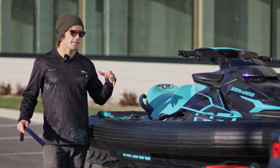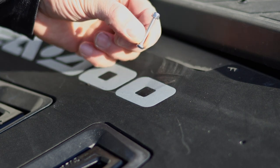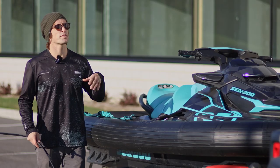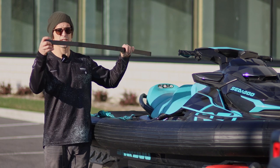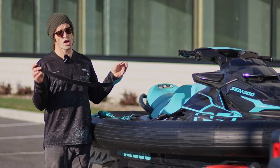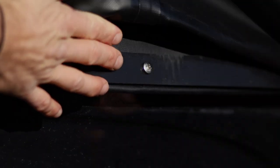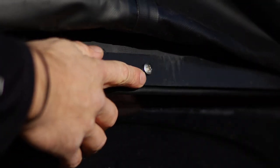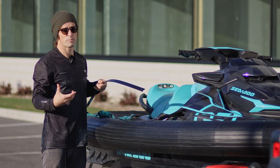Installing the collar is fairly easy and it's actually a fun project, but it's good to have a friend to help you. Basically, what you're going to do first is remove the bumper, remove the railing, and then you're going to have these plates that are included with the collar. These will be bolted onto the vessel and press the collar in between the plate and the vessel — that's what holds the collar in place.